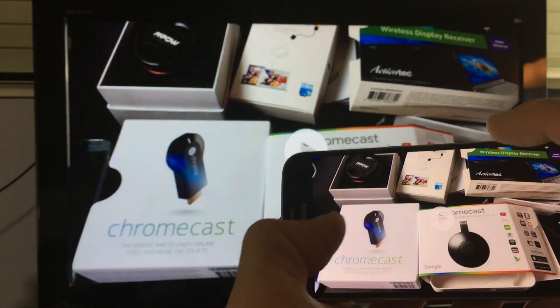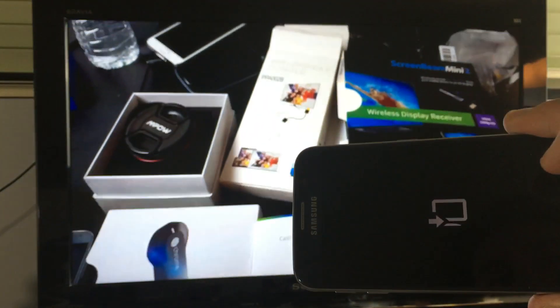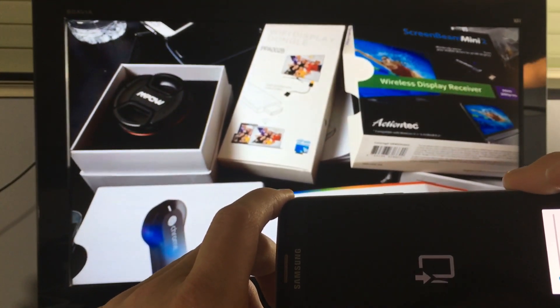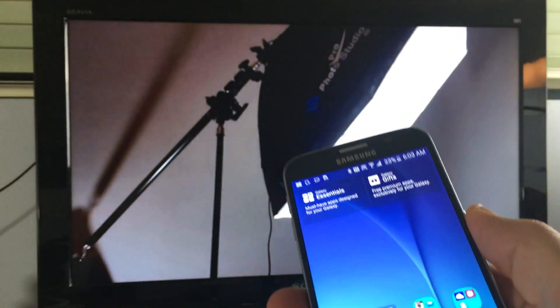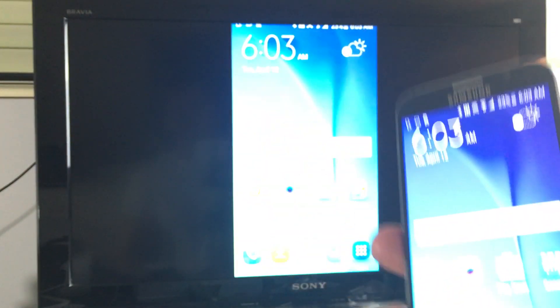I'll show you a video too — there's a quick video. And of course you can raise the volume or decrease it and it's going to go directly to your TV. I'm going to be doing a lot more videos in regards to this Fire TV — basically what you can and cannot do — so if you guys subscribe, that'll be great.